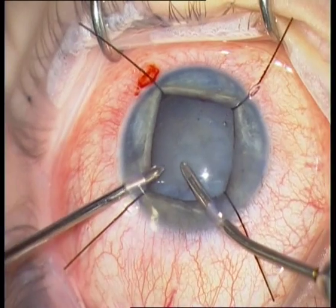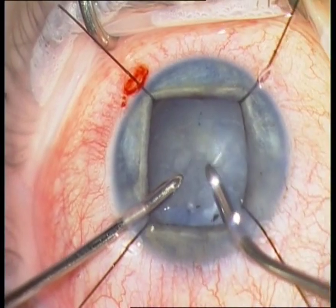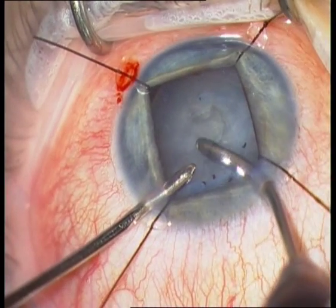The next step is irrigation aspiration. This is the eye of a young patient, so the nucleus is very soft and can be simply removed with irrigation aspiration.